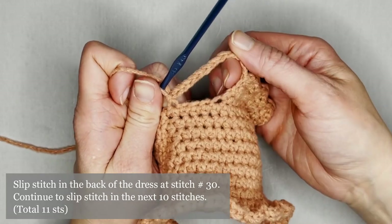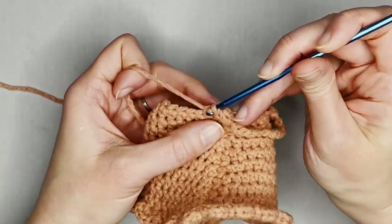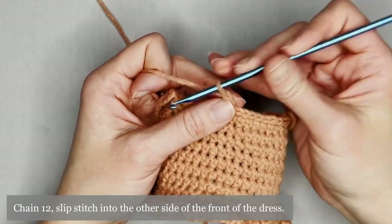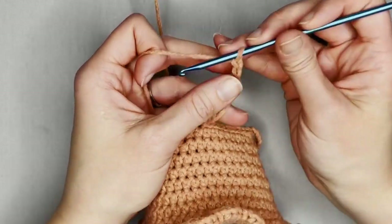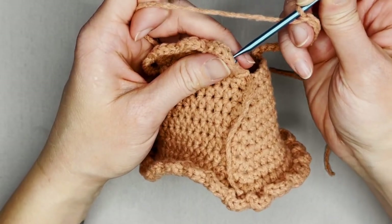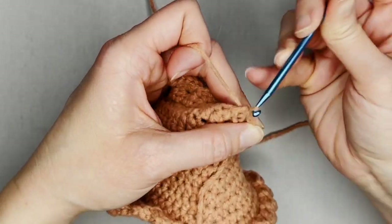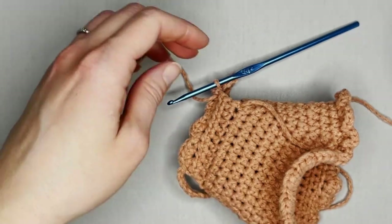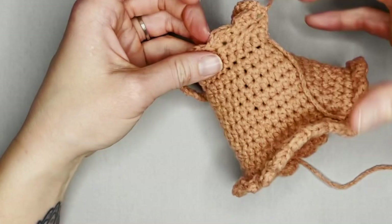Slip stitch into the next 10 stitches, then chain 12 again and slip stitch onto the other side of the front of the dress at the bottom of that fan at the edge — that creates the second arm strap. Grab your scissors, cut a long enough tail to weave in your end, yarn over and pull the tail through the loop, pull tight for a slip knot. That is your dress!